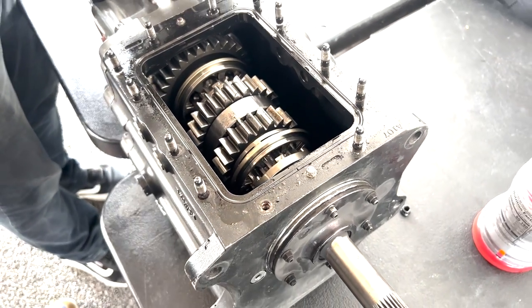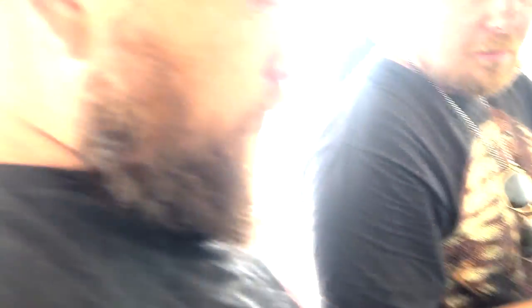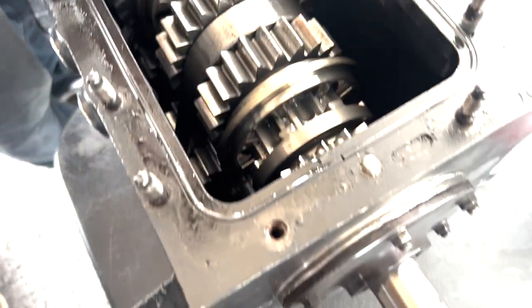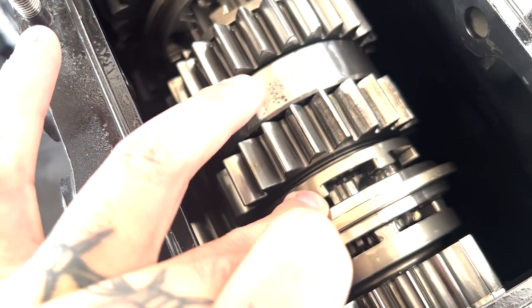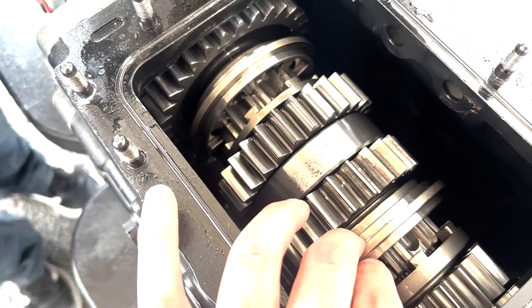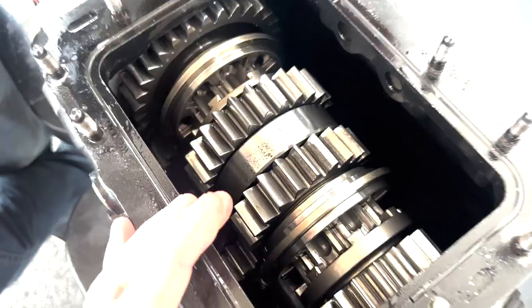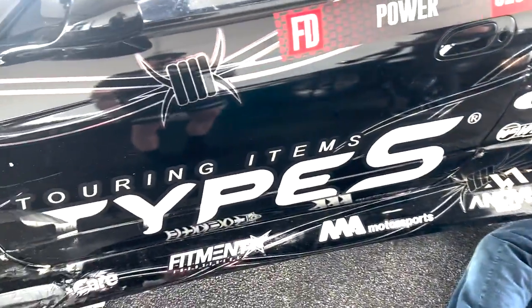This is our four-speed dog box — that's why you need a competitive drift car. When we take it out we look at these rings right here; these are the dog rings and this is the dog engagement. We check these to make sure they don't get worn out, check the gears, make sure it's all good to go. I haven't ground this gearbox in a while so it should be fine, and everyone seems happy with what's going on inside.